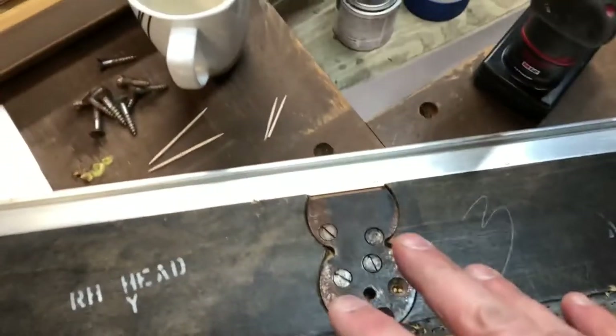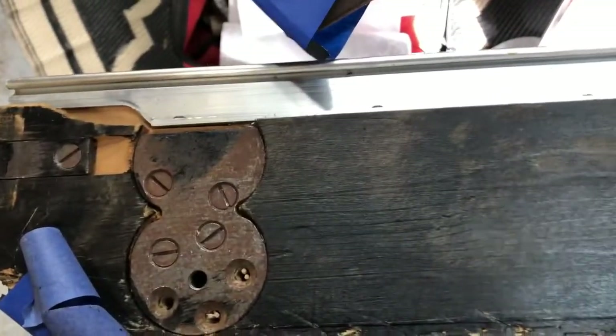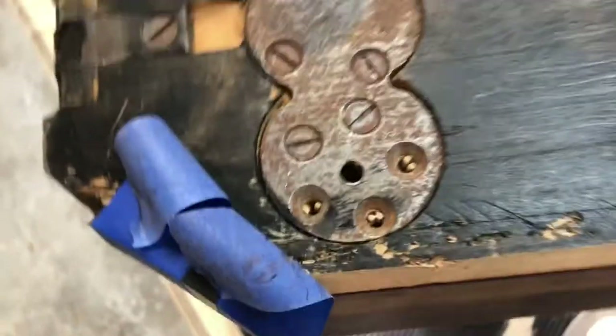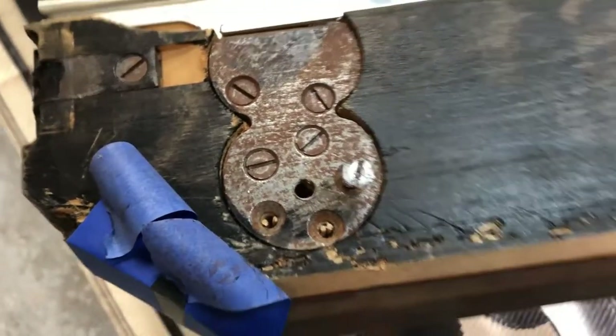Here's how I'm going to make sure these get nice and snug, because these are crucial for how the table plays and how the cushions play. I'm filling these holes just like I did for the slate screws — same toothpick technique for the rail bolt screw holes, snapping off toothpicks in there to give it a little extra wood to bite. Then I just run the screw right in on top of it and it bites so much harder.